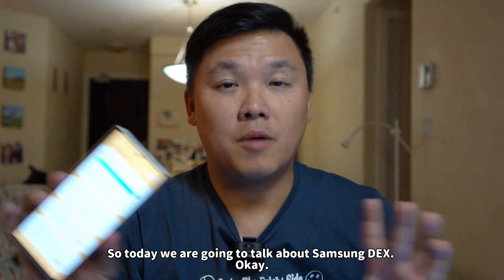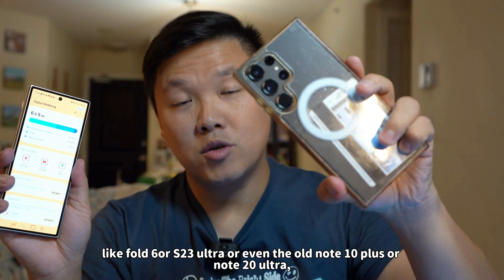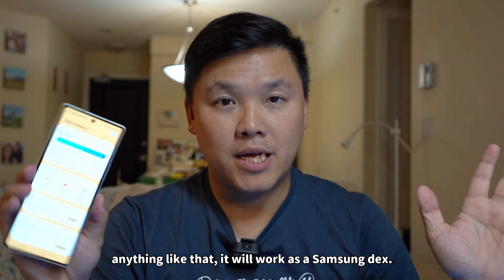Today we are going to talk about Samsung DeX. If you have a flagship phone like Fold 6, S23 Ultra, or even the old Note 10 Plus or Note 20 Ultra, anything like that, it will work as a Samsung DeX.